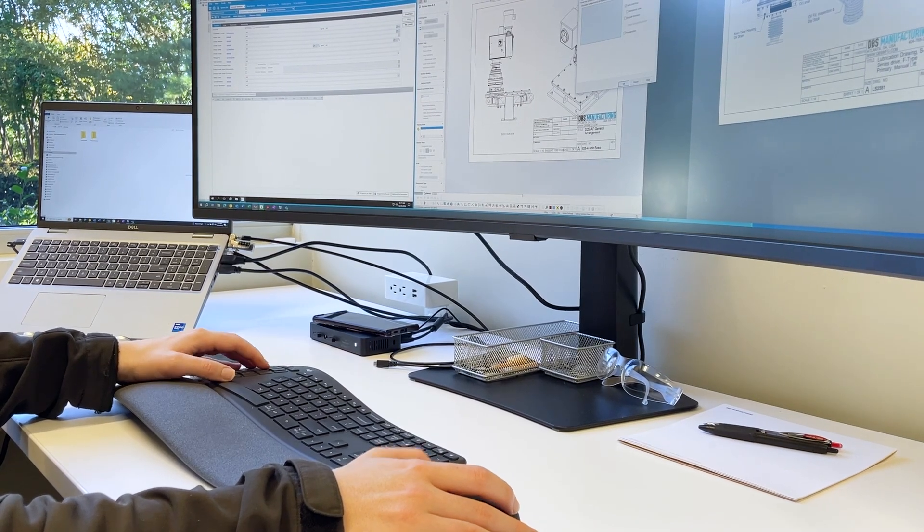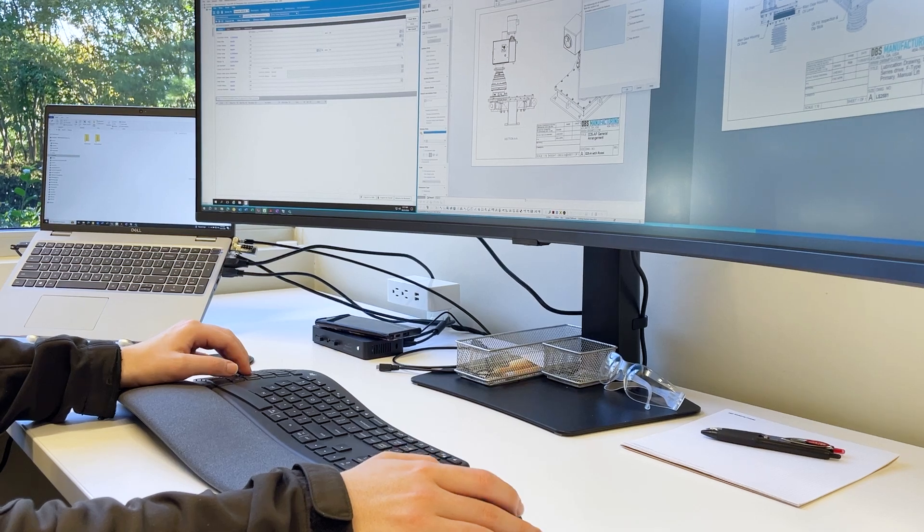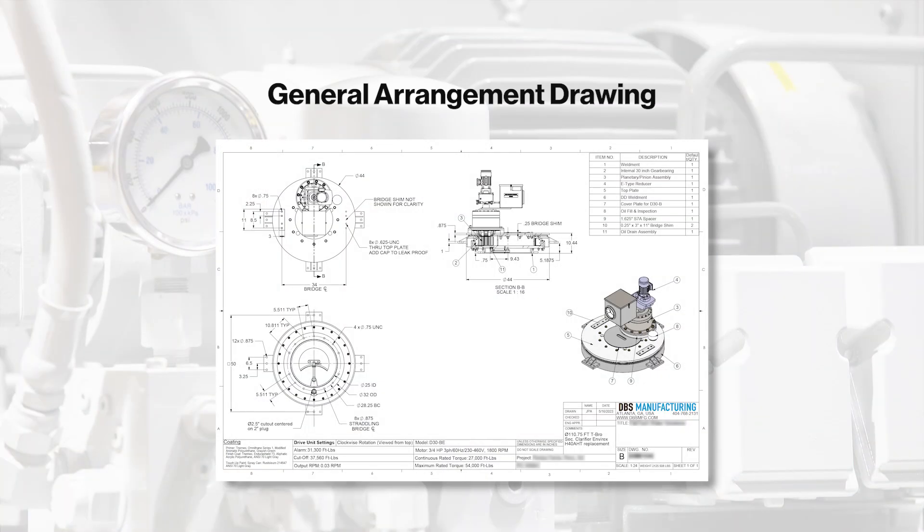After the purchase order is received and accepted, DBS begins engineering the drive unit plan. Once completed, they provide the customer with a general arrangement drawing for final review before proceeding with manufacturing the drive unit.